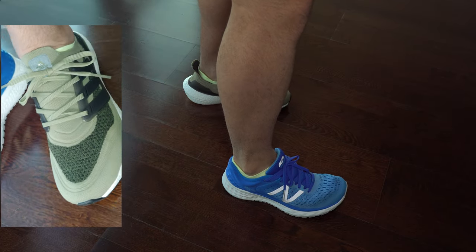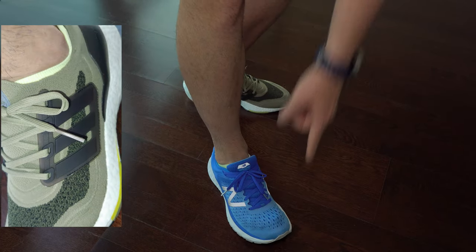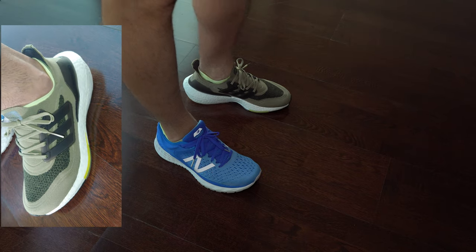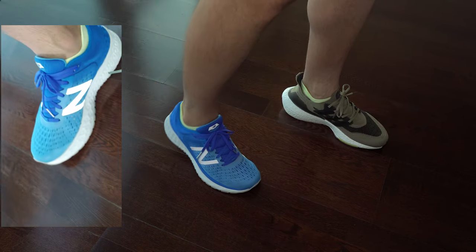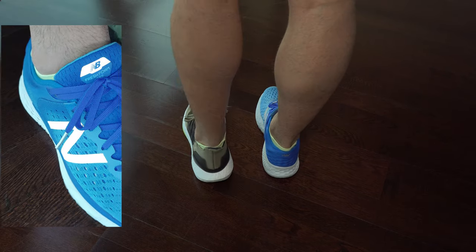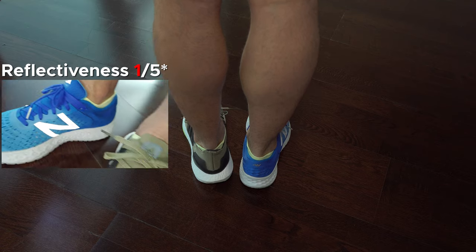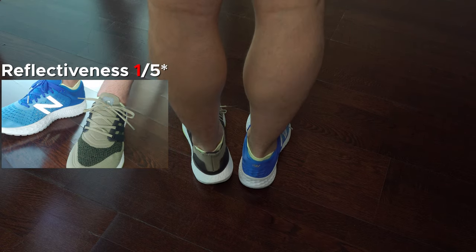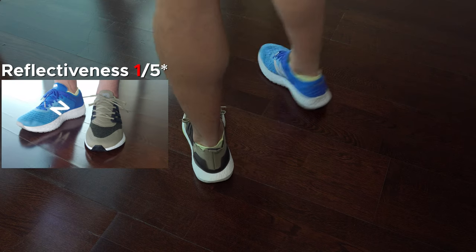For me they are true to size — both of them. And here I'm trying to show you how reflective they are in comparison with New Balance. I would say the difference is huge. This might not be very important for those wearing these sneakers as a lifestyle sneaker, but for those running with them, having some reflectiveness in the dark could be something important.